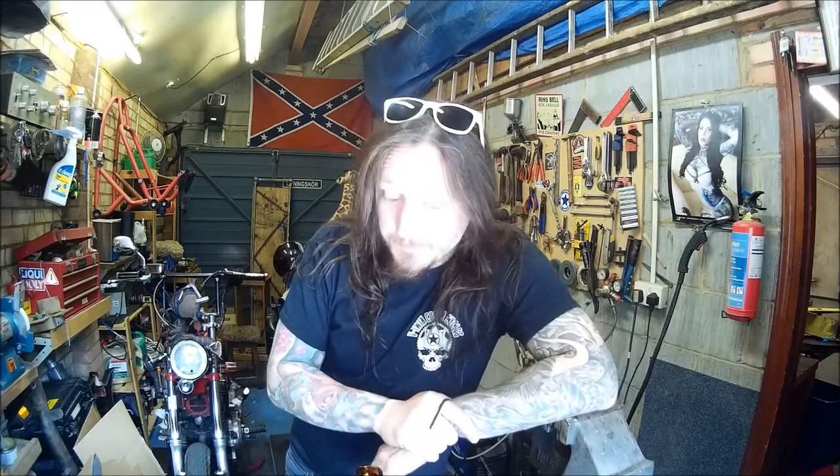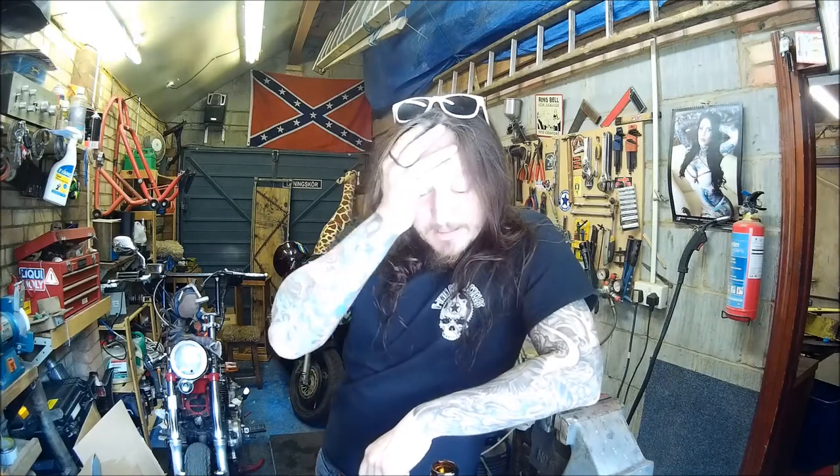Another day in the office, another day with the XV500. I've done a lot — a lot of thinking off camera, head scratching on top of head scratching, and some beer drinking. Yesterday I think I spent a whole evening, probably four hours, just sitting here looking at this bike and trying to figure out what I'm doing with it.